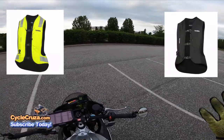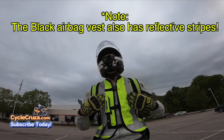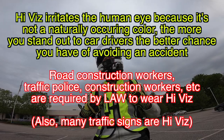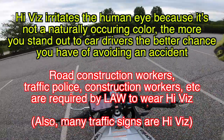It comes in high viz and black. Of course, on the streets I recommend high viz — it has reflective stripes. Black I could see maybe if you do track days, but for street, high viz is where it's at. I've done many videos on that in the past you might want to go check out.